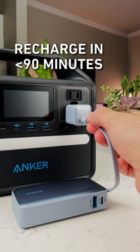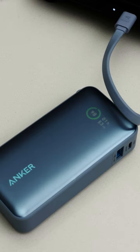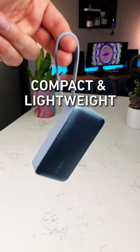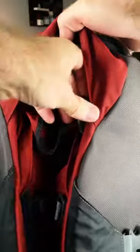The power bank can fully recharge in under 90 minutes, while its digital display shows clear and detailed charging stats. At just 8 cubic inches and weighing about 8 ounces, this compact and portable power bank is ready to charge for wherever you go.